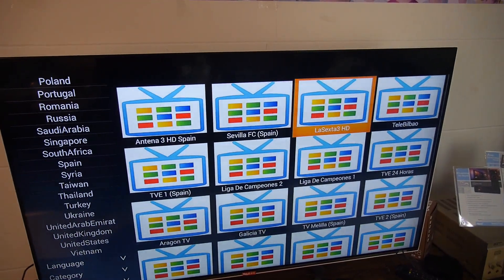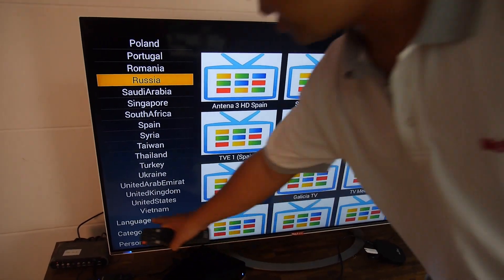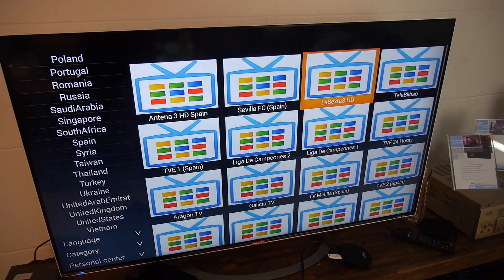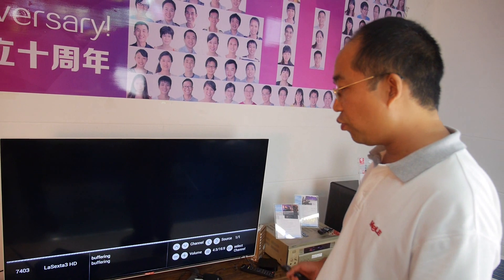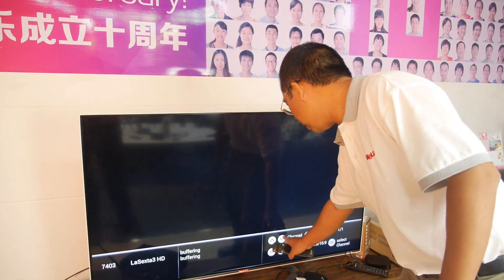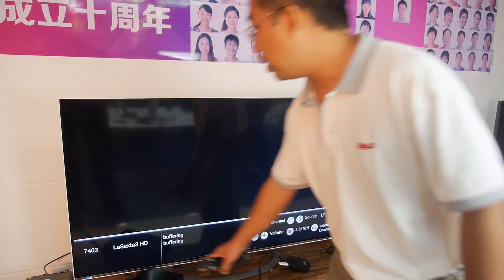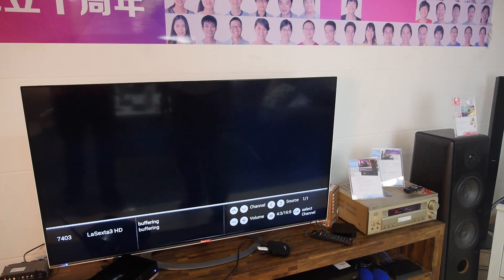So right now we're watching Spain? Yeah. On the left side we have the countries and language categories, and we can select Spain and find some channels to test. We're in Shenzhen, China, and it all depends on the speed of the internet of course. It's a challenge for us. You can use up and down to change the channel and the volume changes easily. The internet speed is a little challenged from China.